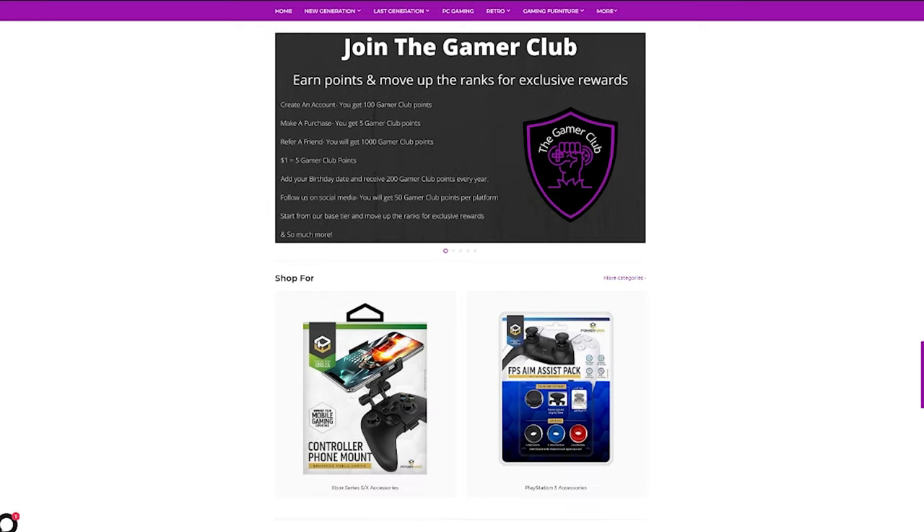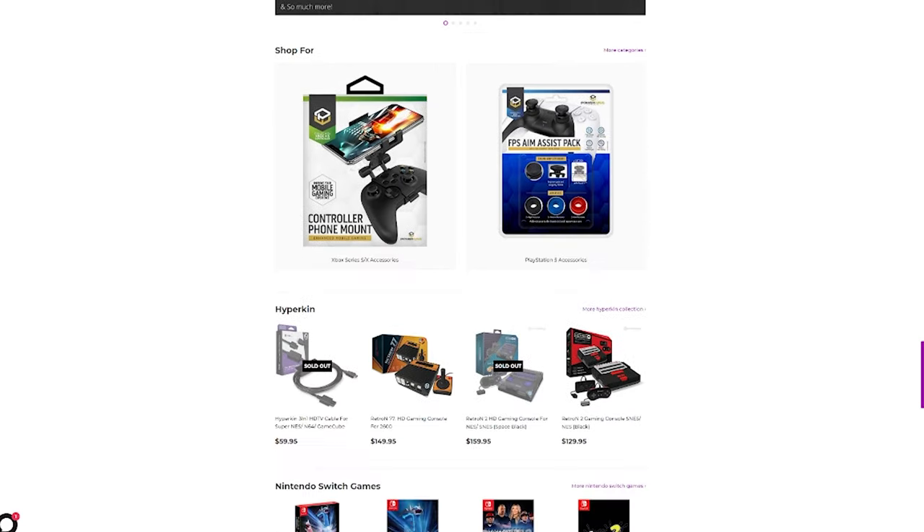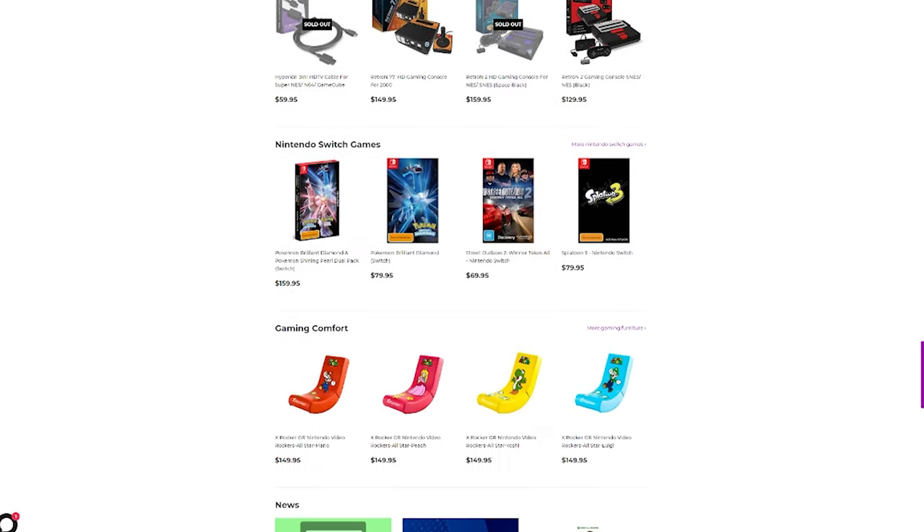We've been lucky enough to have been sent a controller to review for you guys, so thank you so much to the Low Grade Gamer for sending this to us. Follow the link in our description below for a huge variety of gaming merch, accessories and video games. Christmas is coming up after all. Don't forget to smash that subscribe button down there, and maybe give the video a like as well.